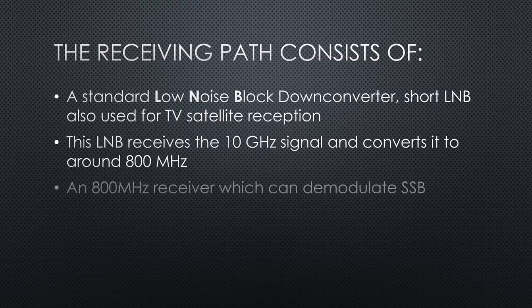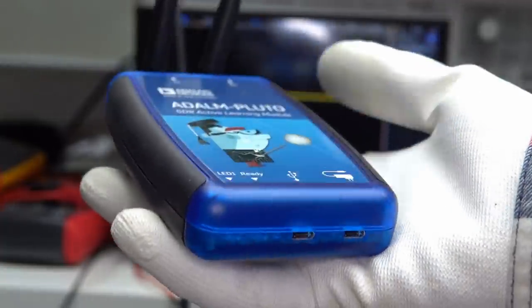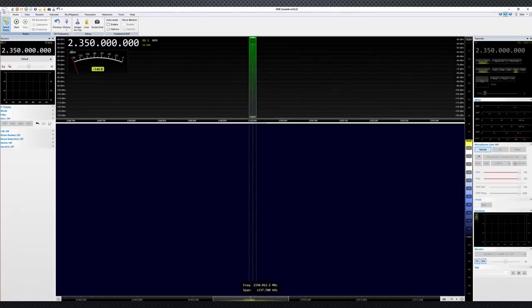The receiver is an 800 MHz receiver which can demodulate SSB. Fortunately, we can use an ADALM PLUTO, a relatively cheap software-defined radio, as both a modulator and a receiver. And SDR console to control it.